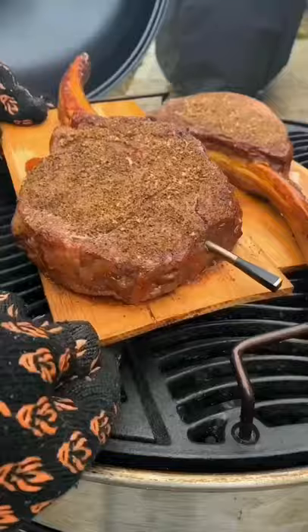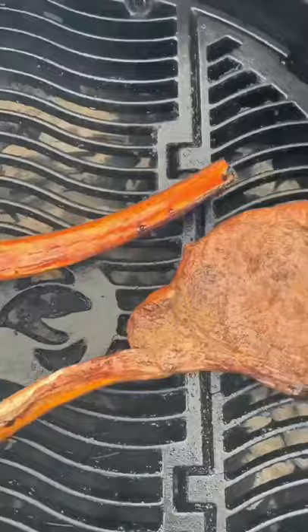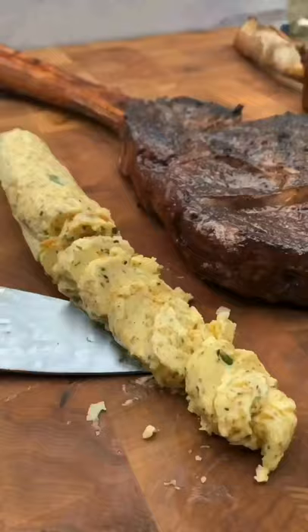Pull them, fire up that heat, go in for a nice sear for about a minute and a half per side, get that compound butter out, cut it up into tablespoon sizes, and put it on during resting and let it melt onto there.